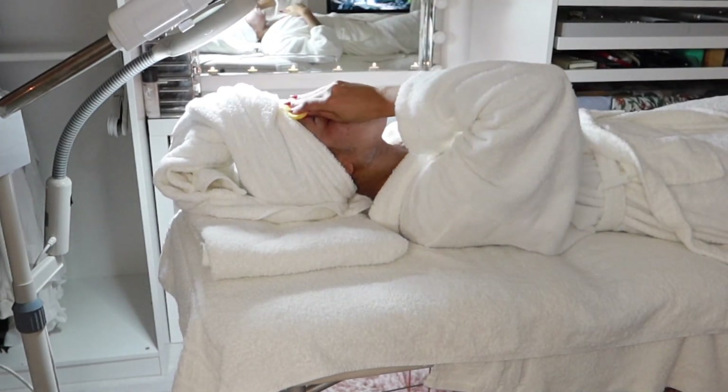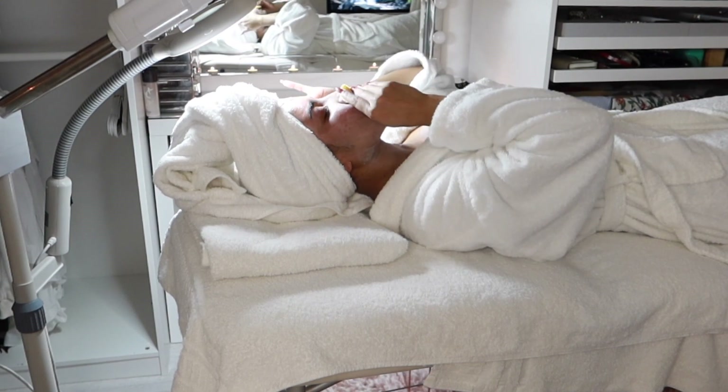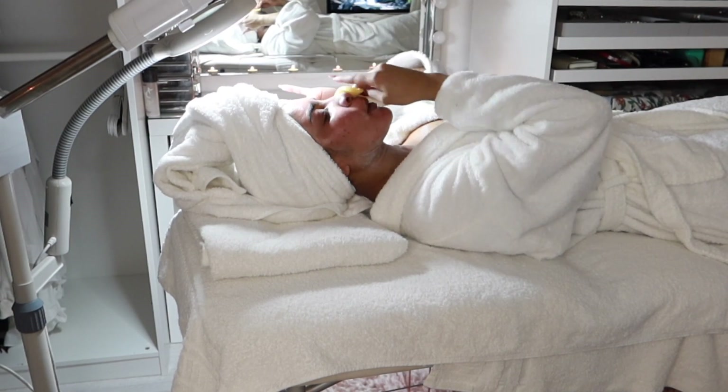I'll then clean my face off using my facial sponge and also a wet warm flannel.